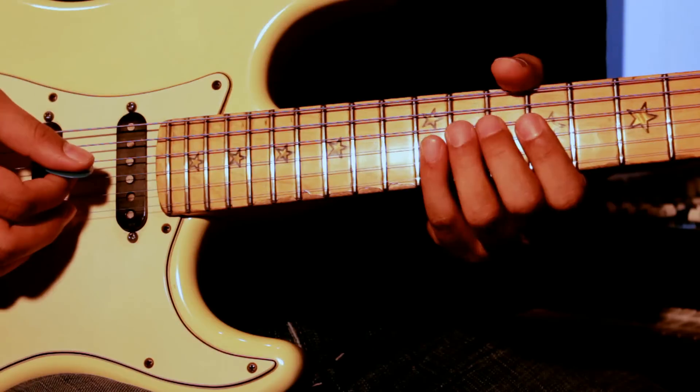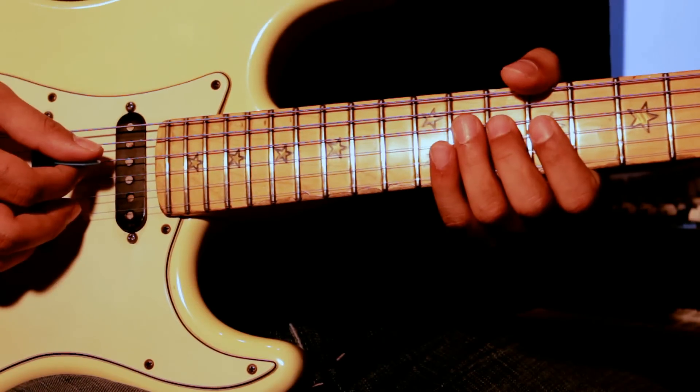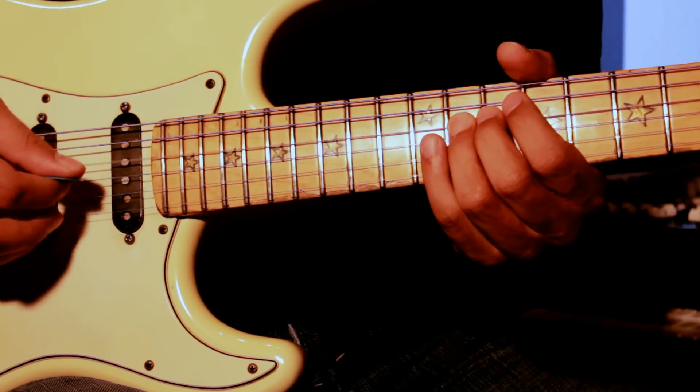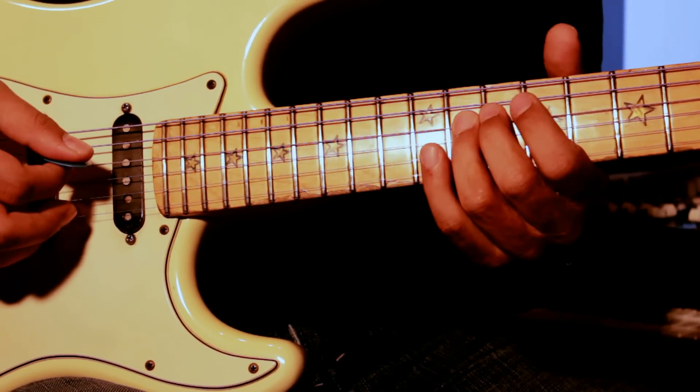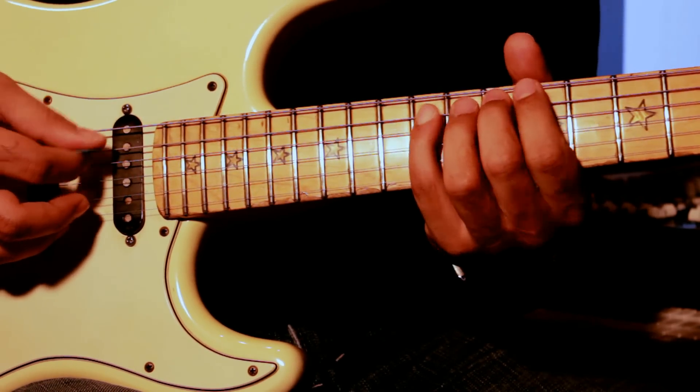12th, 12th, 10th — this shape is a little different. It comes down to the 4th string and the 5th string. It starts from the 11th fret: 11th, 12th, 11th, 9th, 12th, 10th.